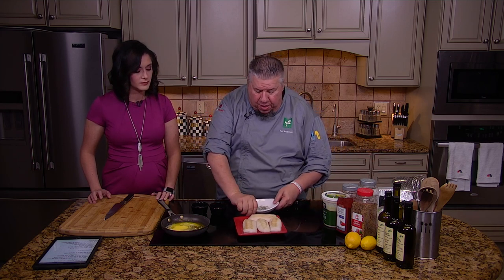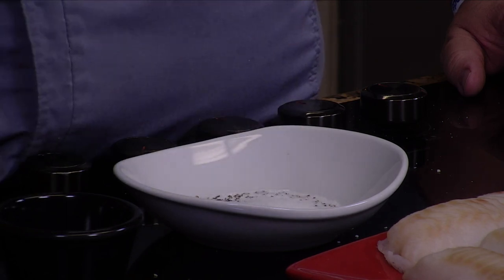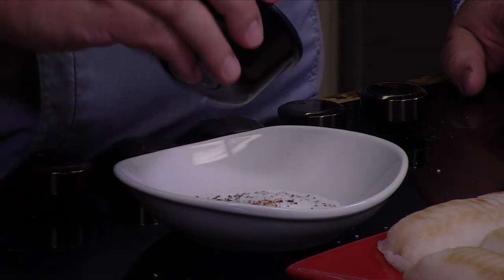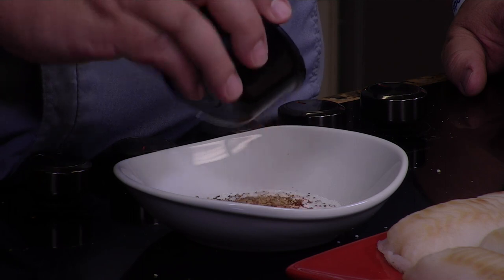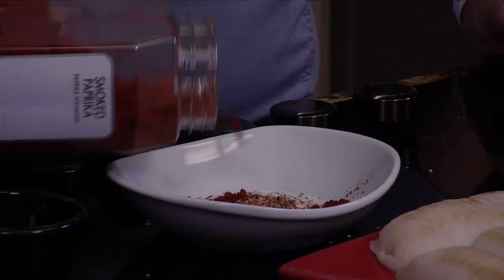The flavor of lobster is that kind of sweet richness. So we've got some salt and pepper in here, and I'm gonna add a little bit of sugar. Then we're gonna add a little bit of the pepper supreme — that smells so good. One of your biggest battles with white fish like this is it doesn't have a lot of color, so you add some smoked paprika in here, just a little bit.